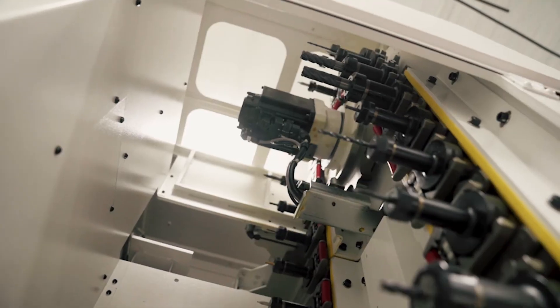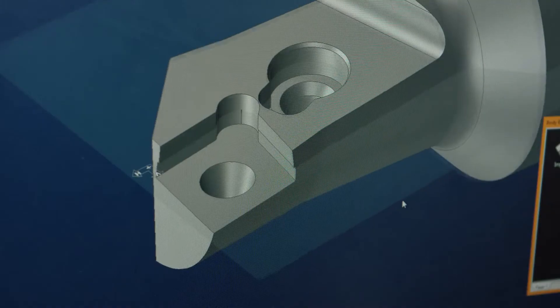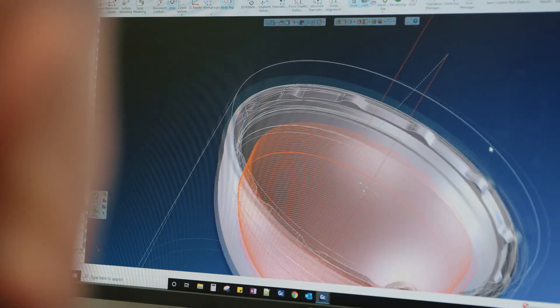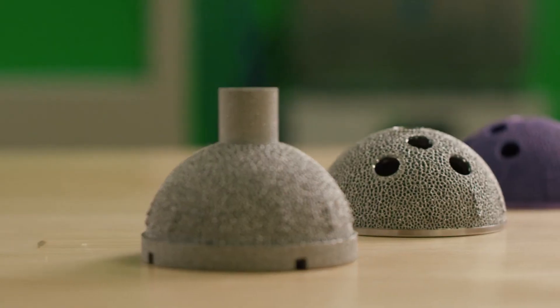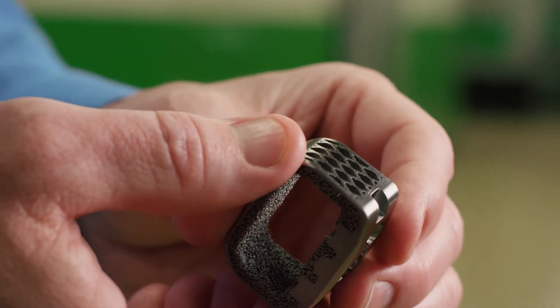I would highly recommend GibbsCAM for anybody that wants to move into MTM machining. The ability to save time comes so easy with GibbsCAM that there really isn't another choice. Without GibbsCAM, I don't know how we would operate in this shop. It takes a powerful piece of software to go from our customers' ideas and requirements into real tangible solutions and products. GibbsCAM has given us the capability to make components that couldn't be made any other way.